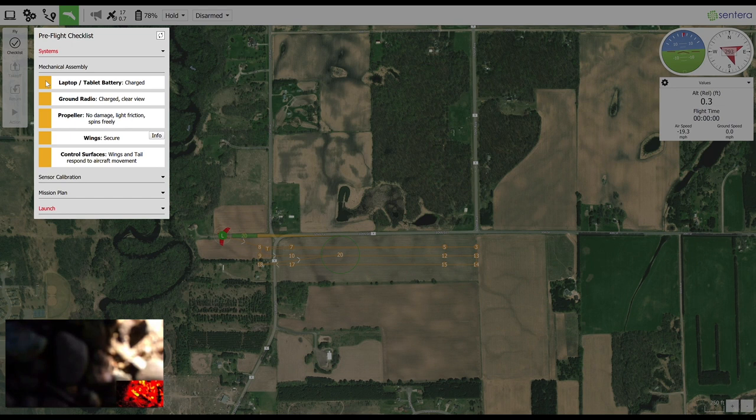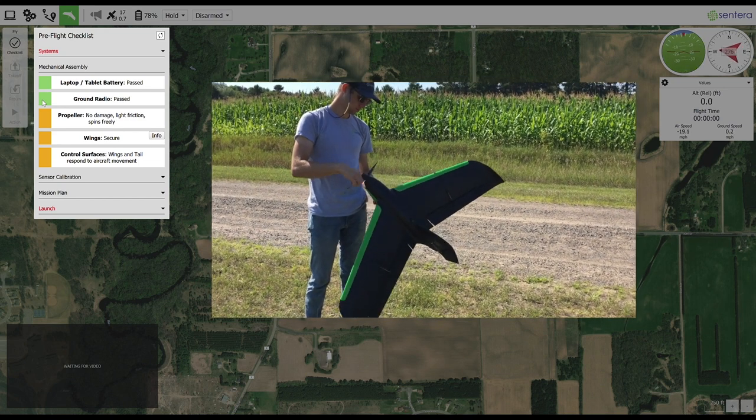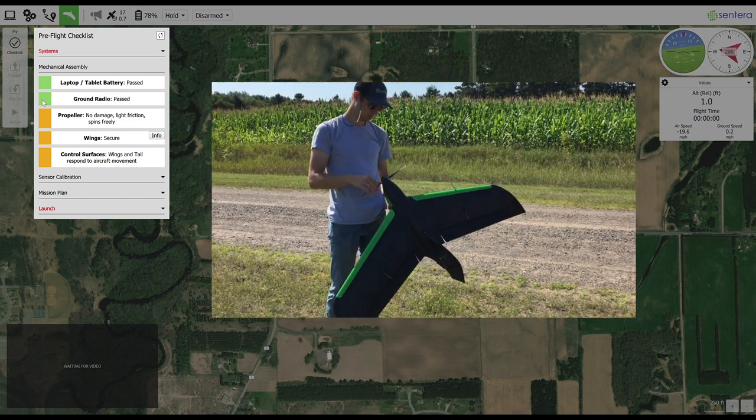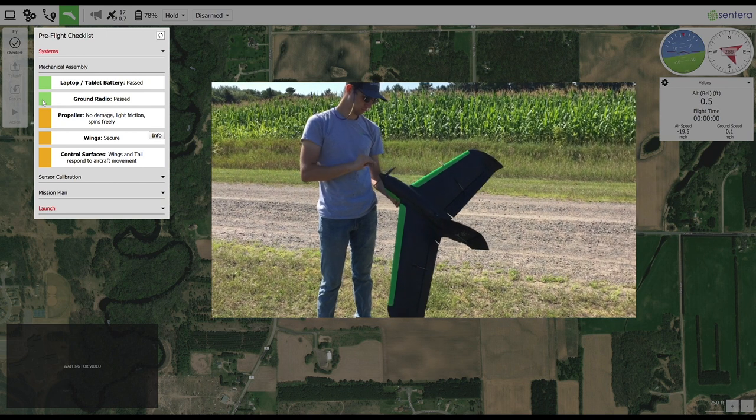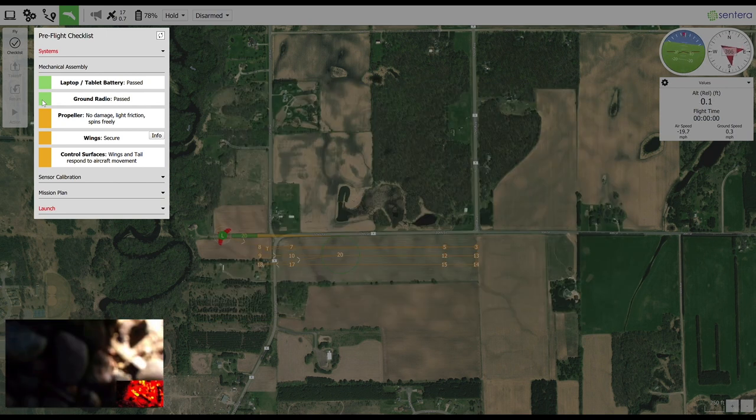Also confirm that the comms box antenna has a clear view of the sky that the aircraft will be flying in. The next step is to verify that the propellers have no damage greater than one millimeter in size, have light friction, and that the nose cone spins freely. The propellers should stay in place when folded out from the body and easily fold back in upon landing. Overtightening can cause blurry imagery and damage to the propellers.